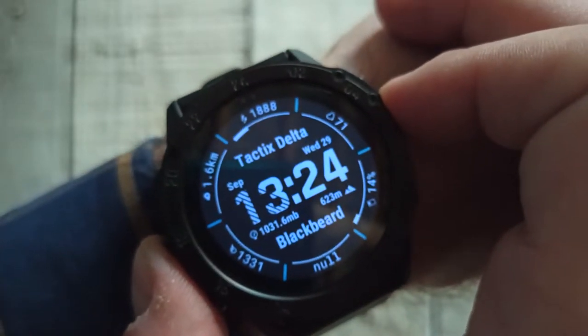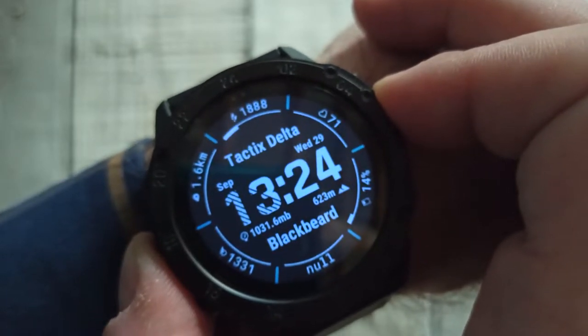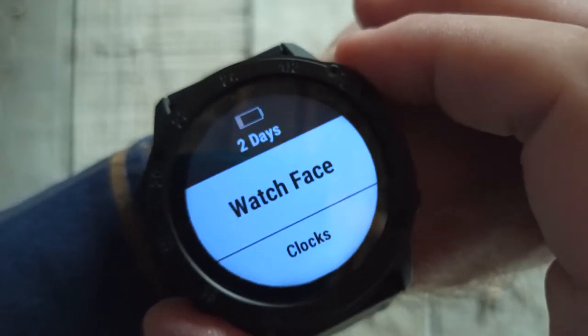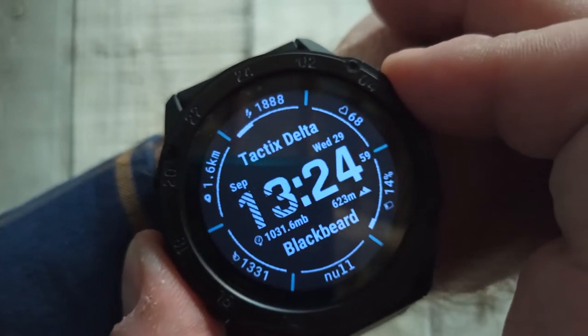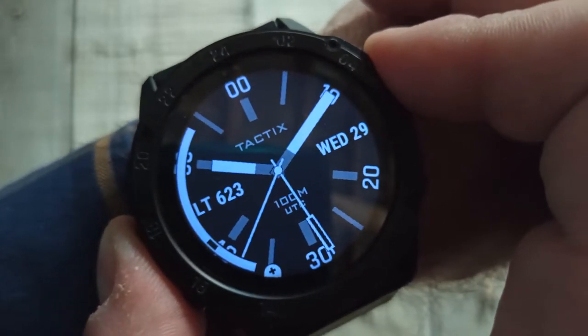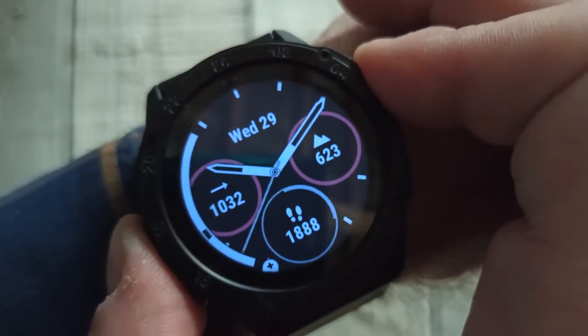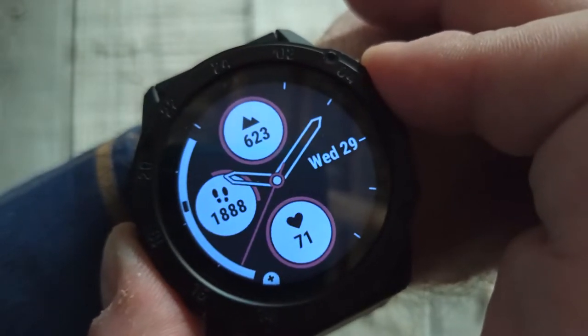To get this feature you need to hold the menu button and then click the start button. After that you can navigate through your watch faces that are installed on your watch with the up and down buttons. When you finally find your preferred face you just click the start button again.